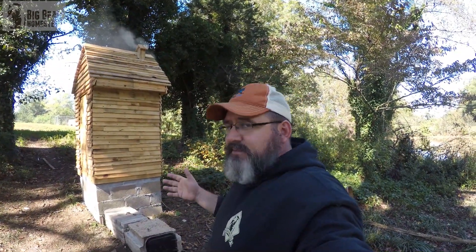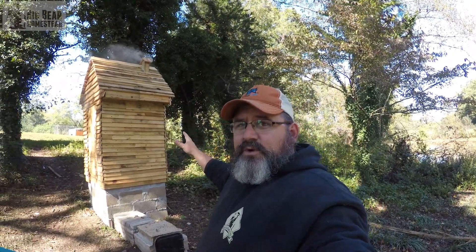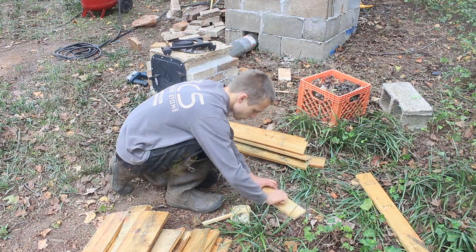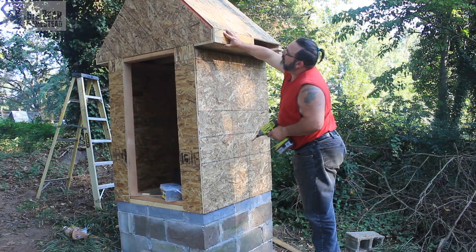The soffit boxes got a bit time-consuming because we used pallet wood. There were some things we had to do to the pallets to make them weather resistant. We took all the nail holes and made a wood putty out of sawdust and glue, filled in all the nail holes, sanded it all down, and then gave it a coat of Thompson's Water Seal. Then we installed it on the building.